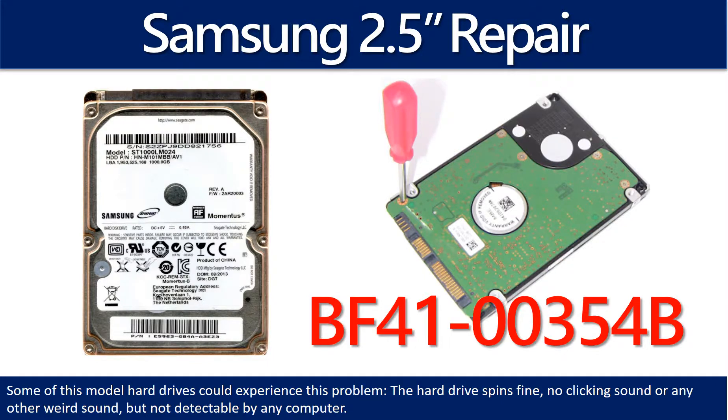Hello there. In this video, we are going to talk about Samsung laptop hard drive PCB board repair and disk data recovery.